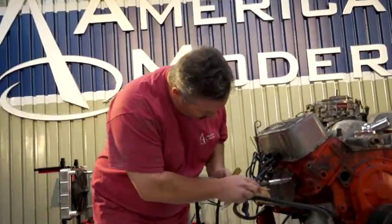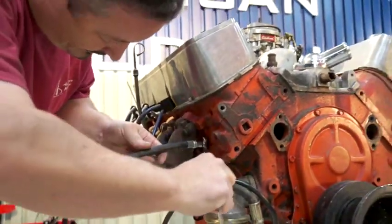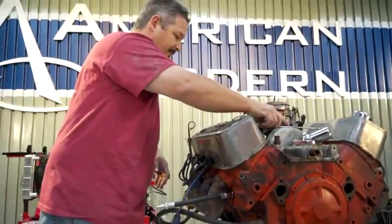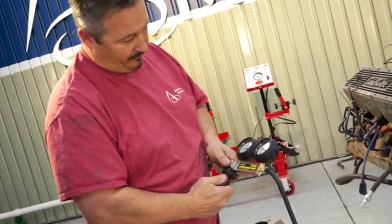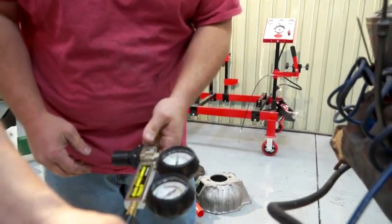We're going to put this just into the spark plug hole. It wasn't even close — must have been a burr on the threads or something. Now let's try it. Plug in for me, Steve. When it gets to zero, you're setting it — as close to zero as you can. Lock it. Alright, put that on.